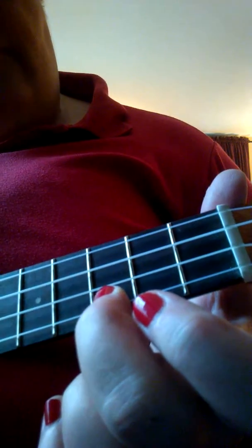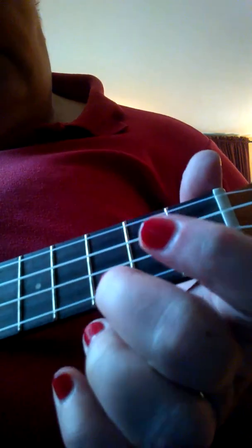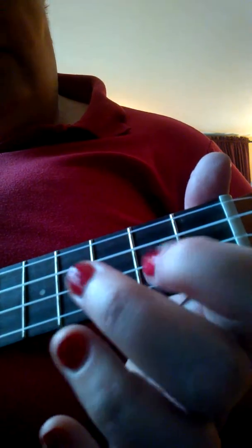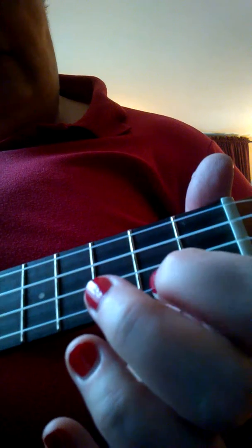DO is the third fret, RE is the second fret, open is MI — that's all on the first string. DO, RE, open. Third fret, second fret, open.